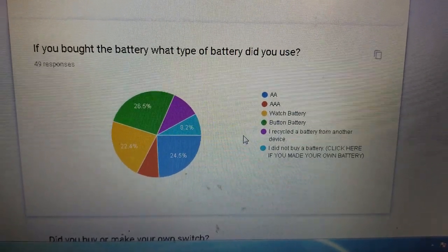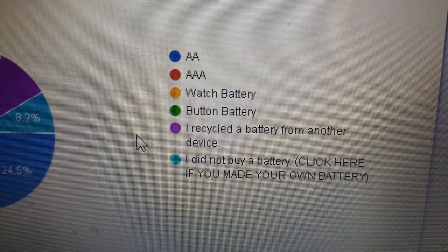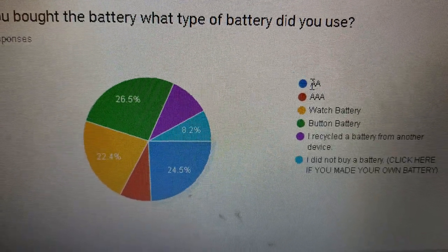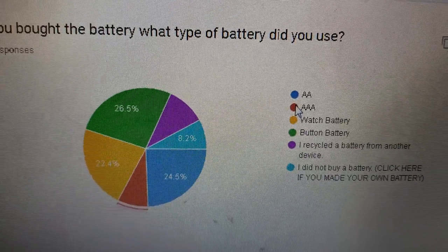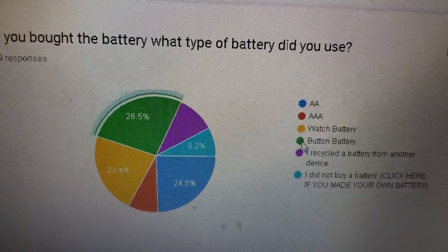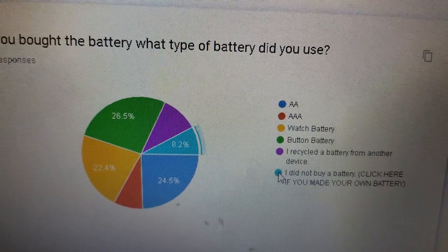If you bought the battery, what type of battery did you use? So you have AA — almost 25%. AAA is a small percentage. Watch battery is about 22%. Button battery is about 25%. And some recycled or made their own.